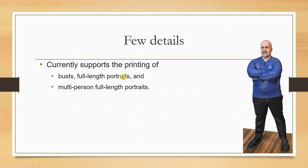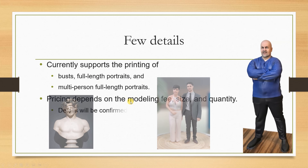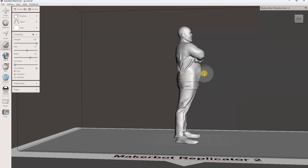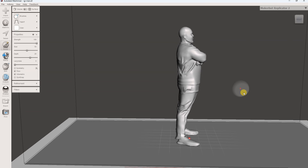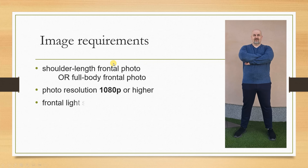STL files don't contain color information, so I had to use that file to place an order for colorized printing. Of course, they will use the original files too, but I was just hoping they would keep that in mind. A few additional details: the service currently supports printing of busts, full-length portraits, and multi-person full-length portraits. The price depends on modeling fee, size, and quantity. In my case, this statue is 120 millimeters and costs approximately $23 plus shipping.